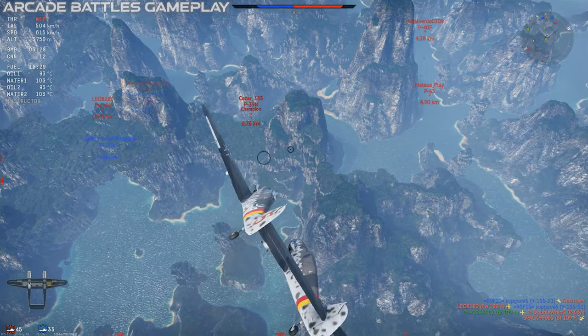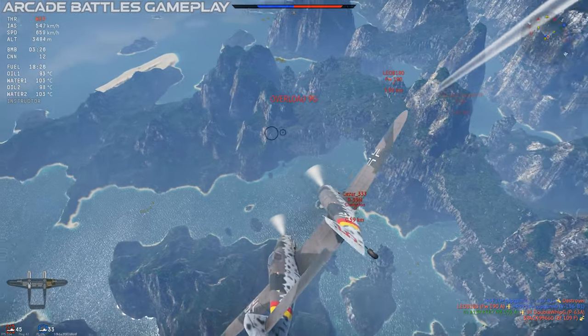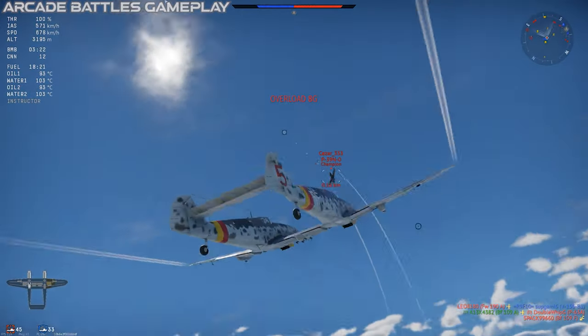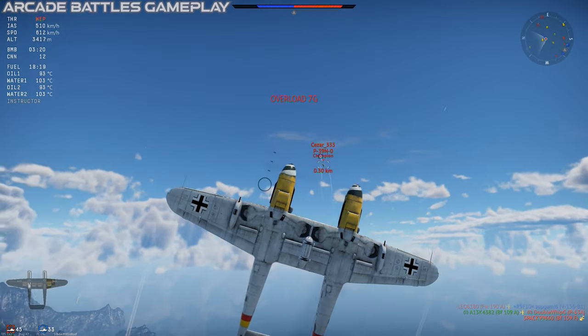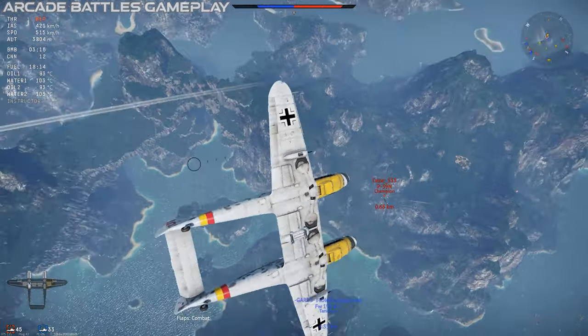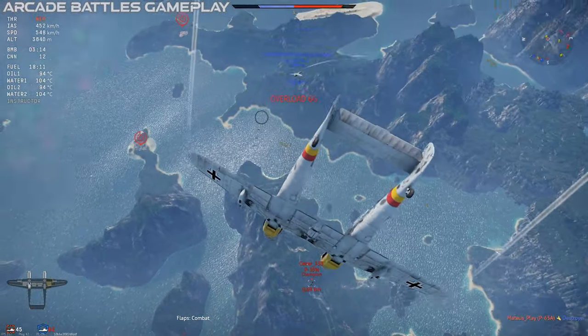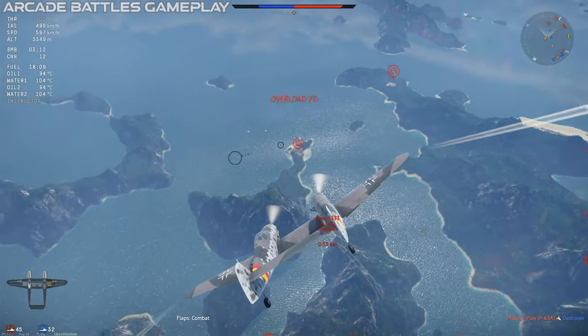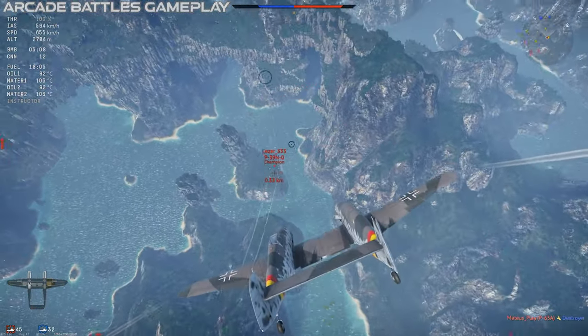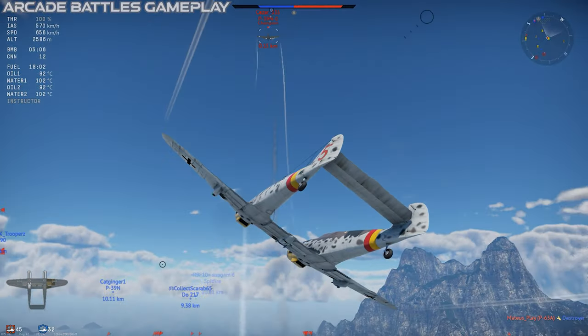What we get in War Thunder is the BF-109Z, a premium German fighter in rank 4 at battle rating 4.7. This is a pretty rare vehicle, which was originally part of a premium pack in 2018, then removed from the store, and is occasionally made available again, usually for just a day or two at a time for special events.